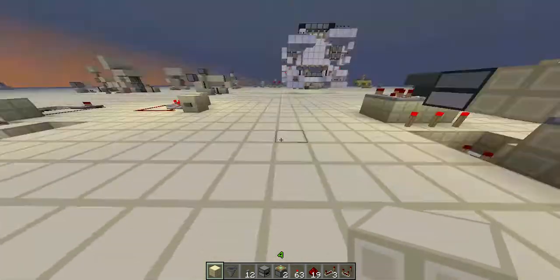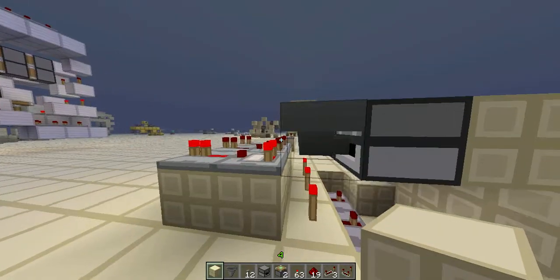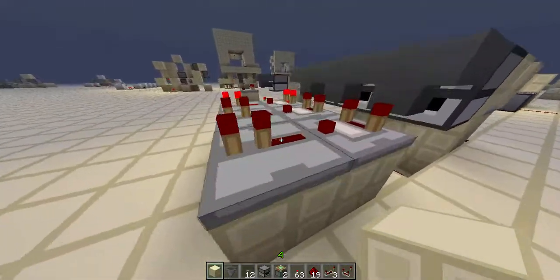Hello guys, welcome back to the Michael video. I'm doing a tutorial today on this electric panel I made, fast and compact. Well, not really compact compared to the others, but it's hopefully silent.